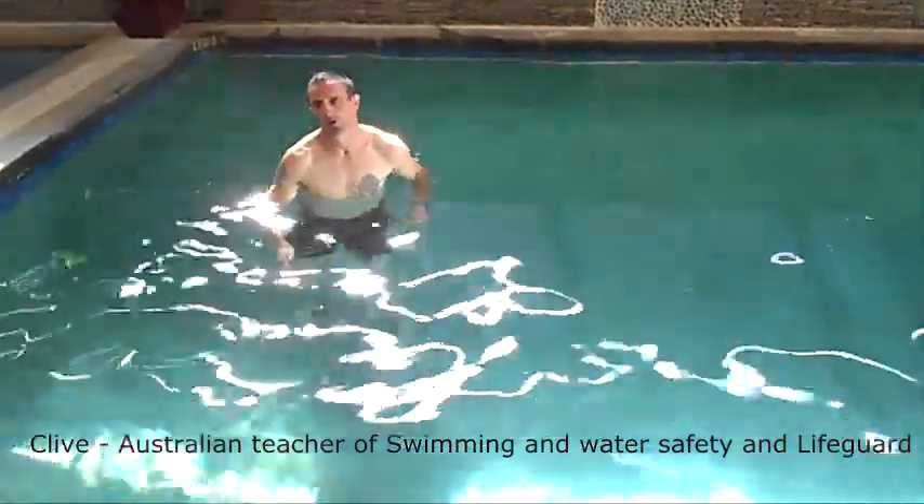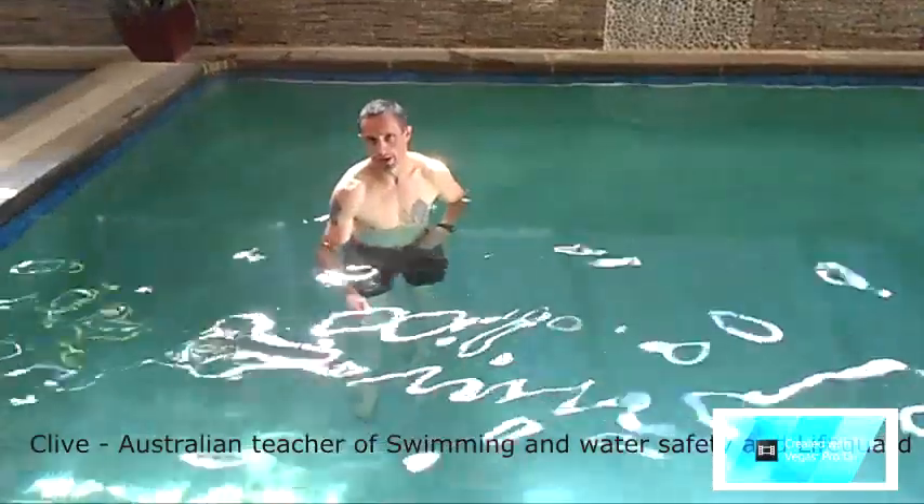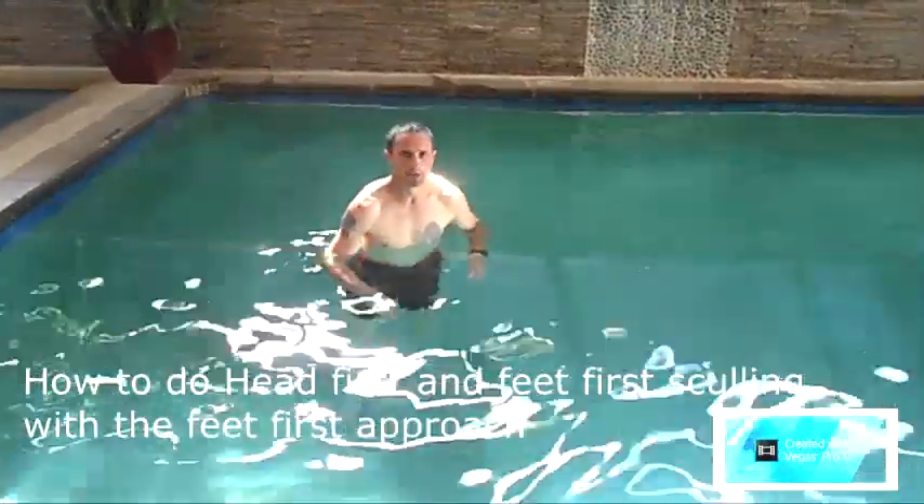My name is Clive and I'm about to show you how to do feet-first and head-first sculling. I'm a teacher of swimming, water safety, and a lifeguard.